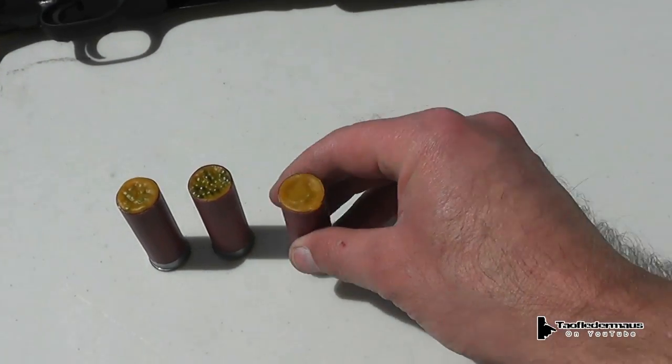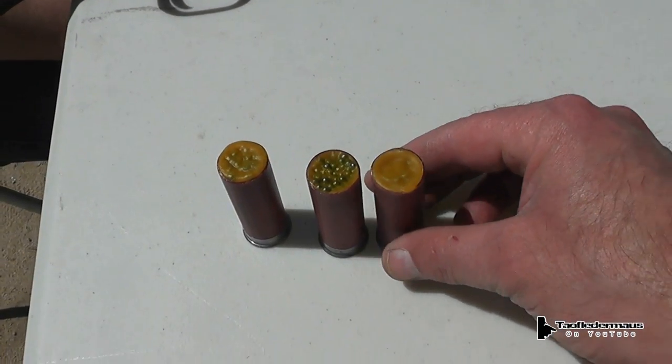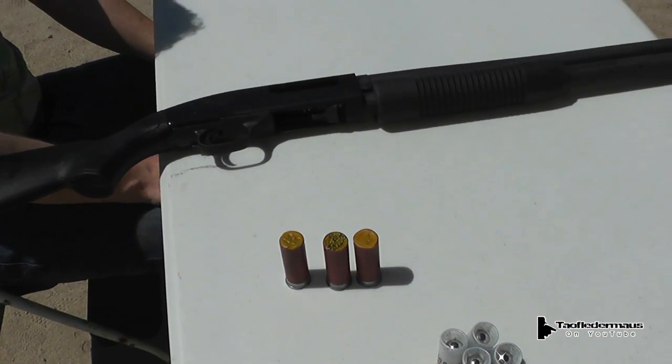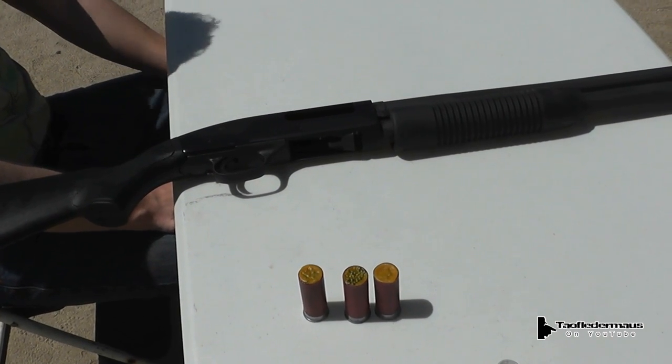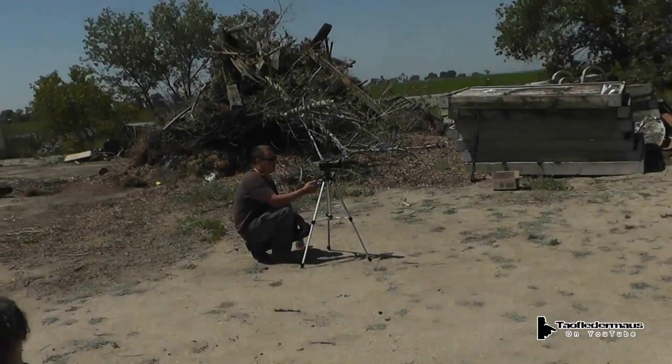The wax slugs - you can see it's lead shot held together with wax. We'll see what those will do. Any ideas, any guesses how far the wax slugs will go through? We're going four. I'm gonna agree with Jeff. I said it'll end up in the third but the second will stop it.